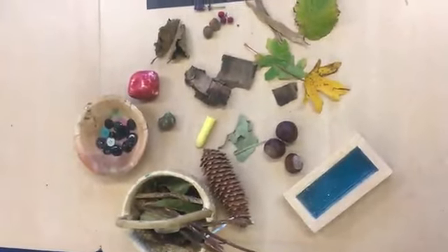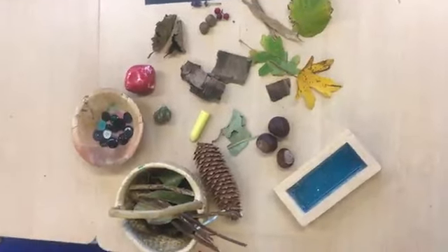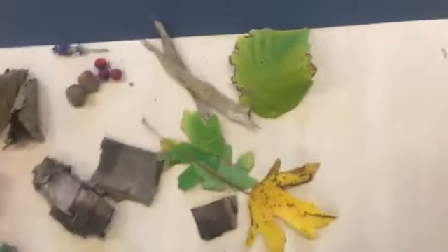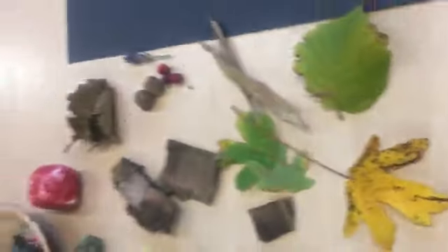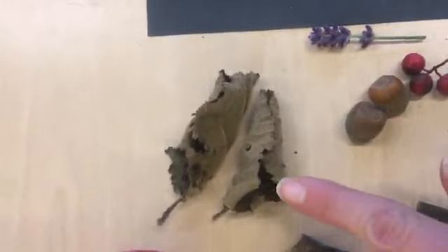I've been very busy on my colour hunt and these are some of the things I have found. When I was exploring outside I found some leaves, and I noticed they're not all the same colour. I've got some that are green and some that are yellow, and if I look over here some are even turning brown.